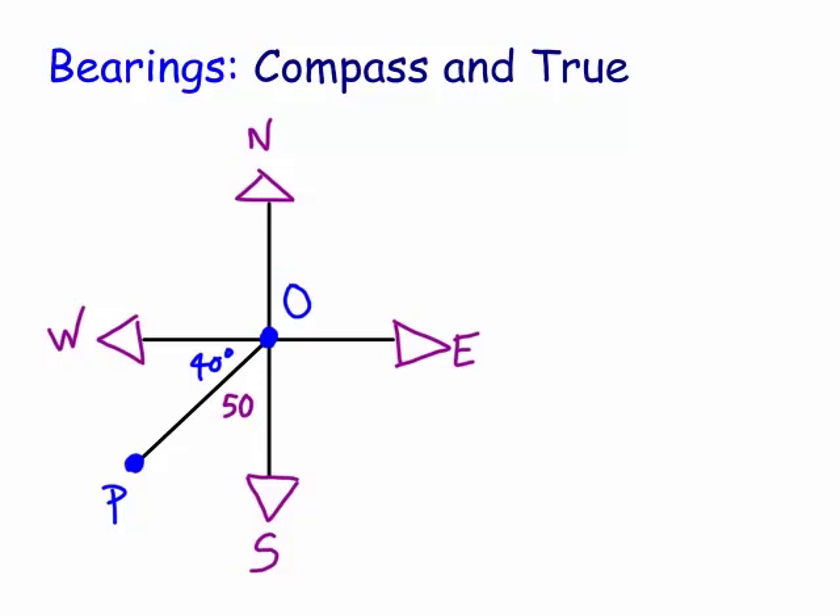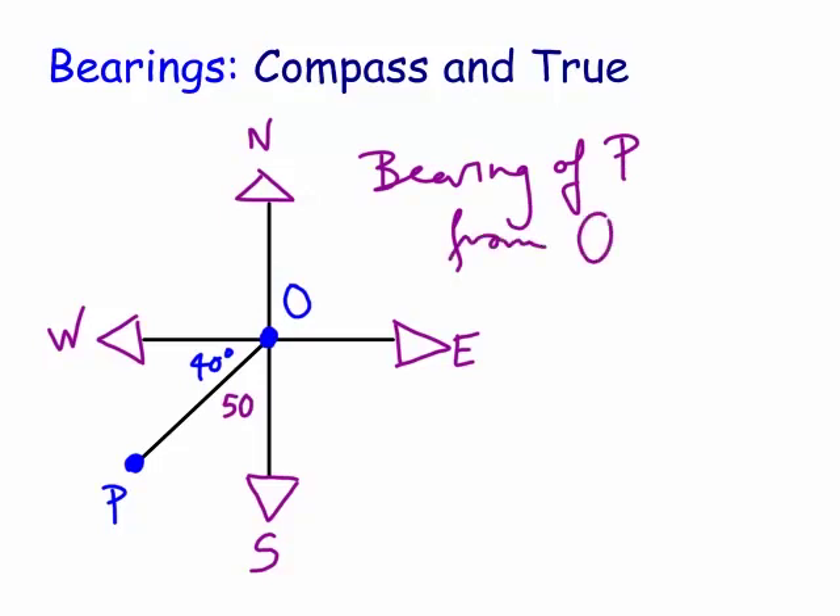So the bearing would, in fact, be south 50 degrees towards the west. So the bearing of P from the center origin, in terms of compass bearings - we always use north-south first, then we either go east or west. You can see here we're going 50 degrees towards the west. So that's the actual compass bearing.